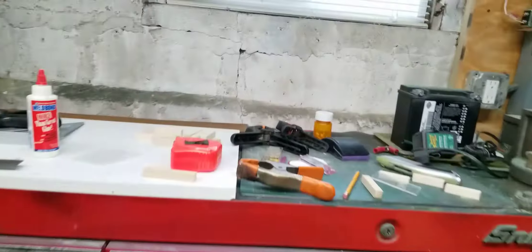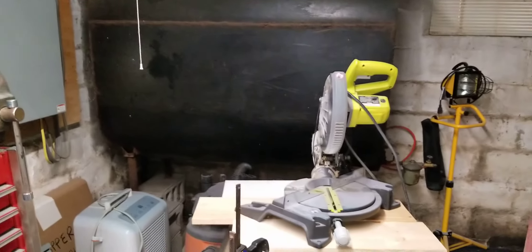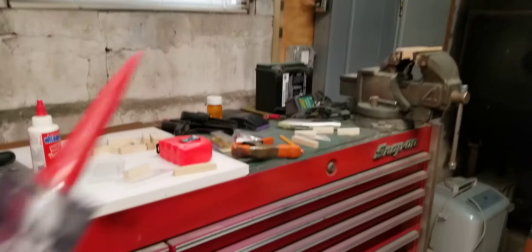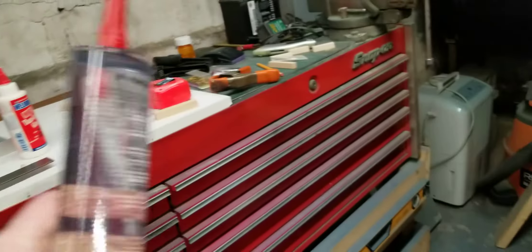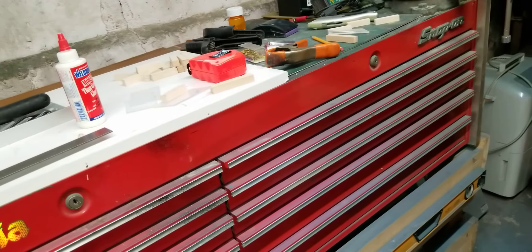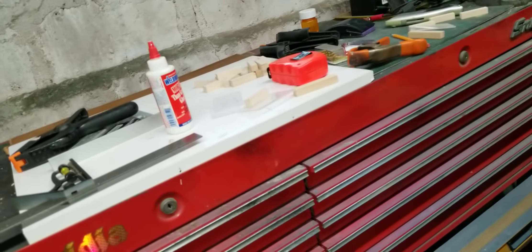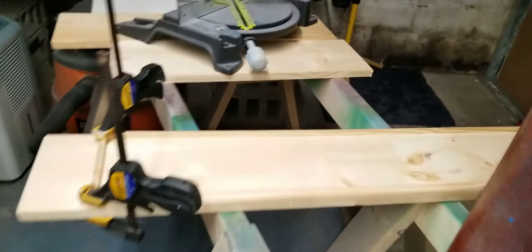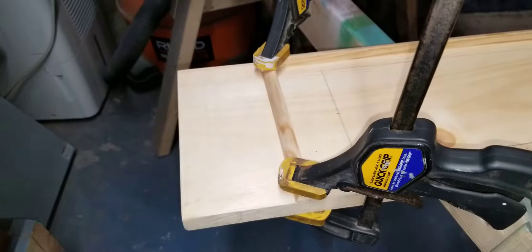I'm going to use silicon to connect the glass - I'm going to tape the corners and then silicon. I got some nice clear silicon here. Hopefully it'll work - like I said, the other ones have worked. And that's where I am, I just put the last piece on.